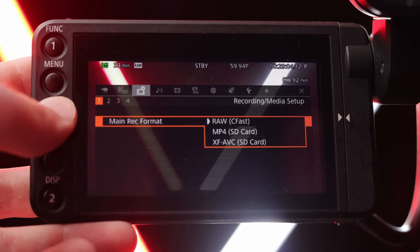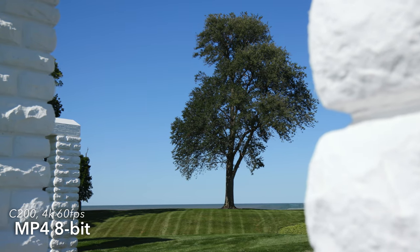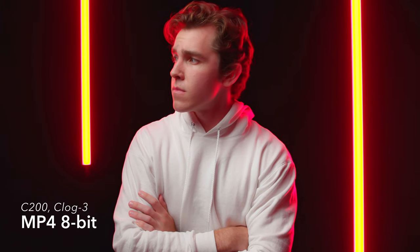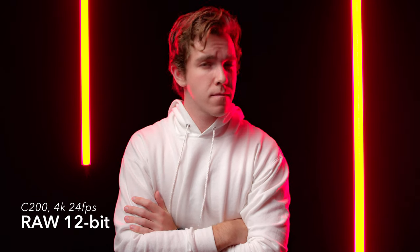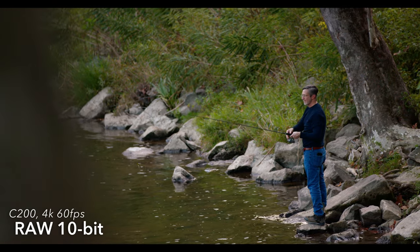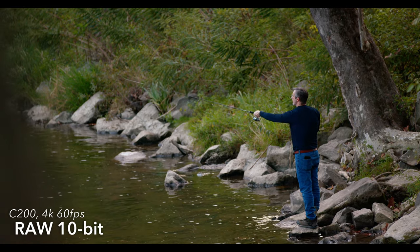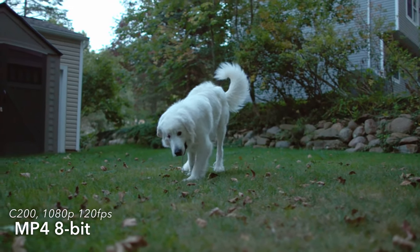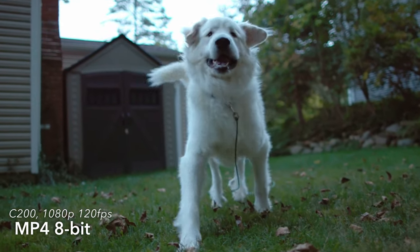You can choose to film in non-RAW codecs — it'll write to MP4 — but this limits you to 8-bit color, which means less dynamic range and a less professional-looking image. It's fine for YouTube videos, but for professional footage I'd stick with the RAW 12-bit codec. The C200 does shoot 60 FPS RAW, giving you solid slow motion, but it limits you to 10-bit — still a really nice image. You can also shoot 120 FPS slow motion, but that limits you to 1080p, which doesn't cut it for professional shoots nowadays.